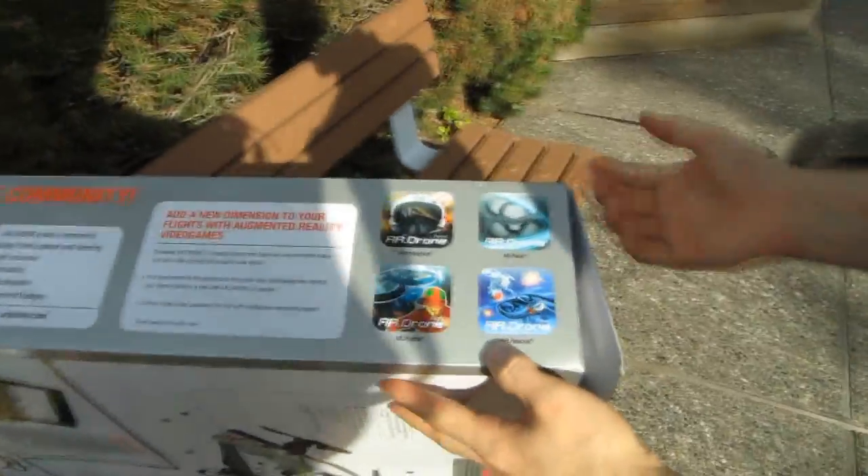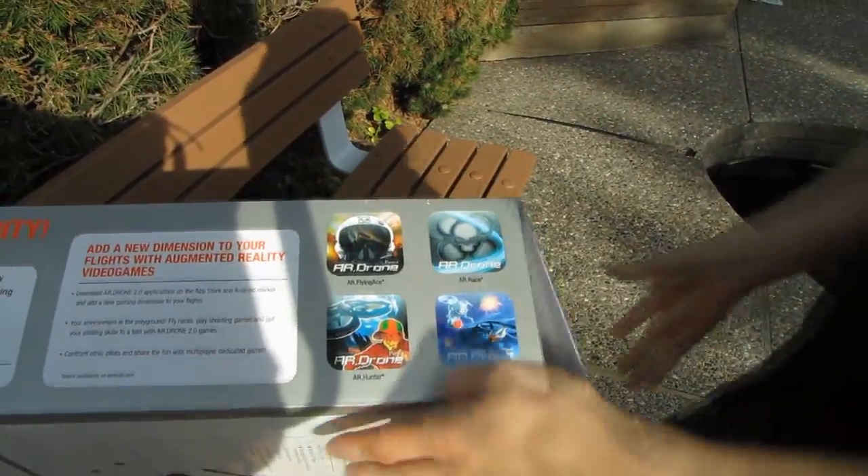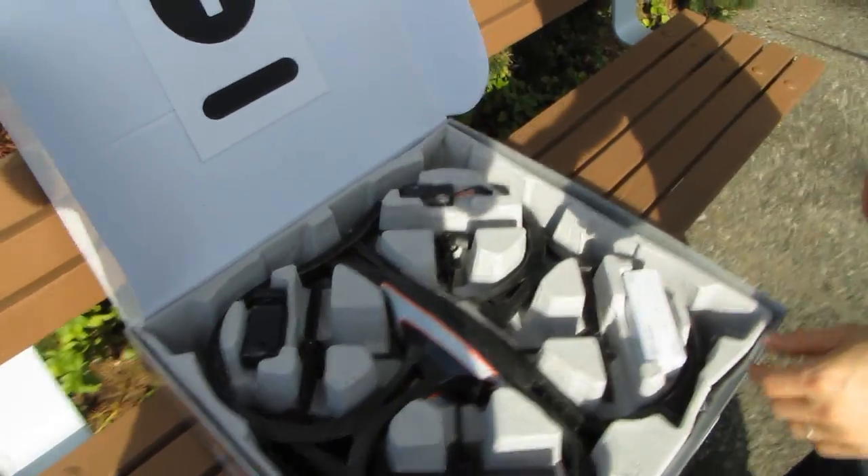Let's get it opened up - I'm pretty stoked. If you know other people who own an AR Drone, you can download these game apps and play virtual games with an augmented reality type of gaming experience.